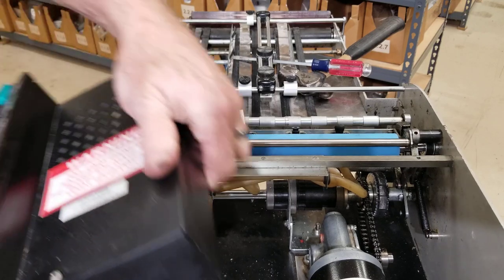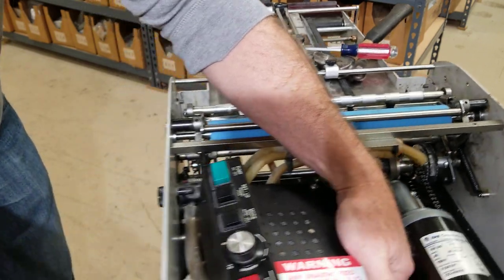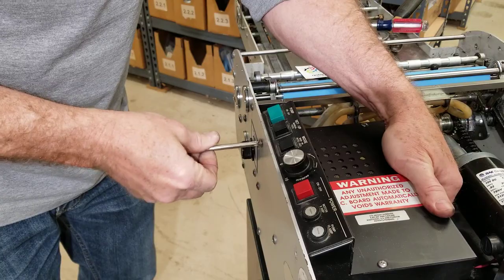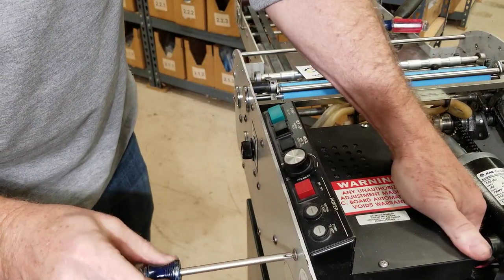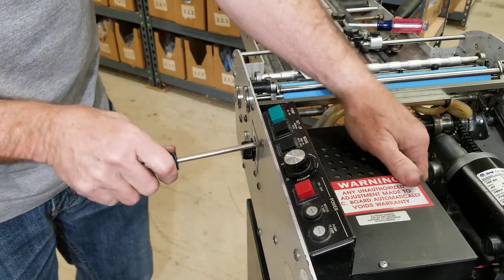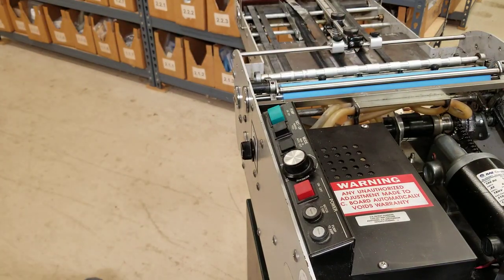I'm going to take the control panel now. These are the short screws. Once I get them both in I can snug them down good and tight. I can plug the feeder back in.